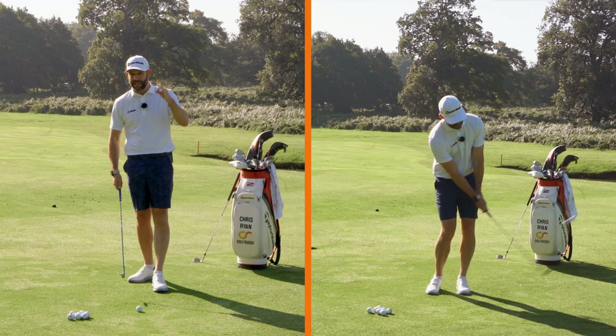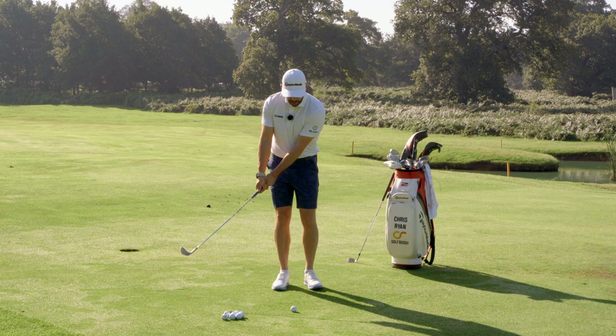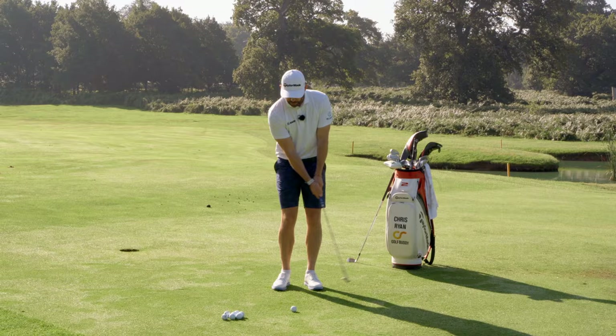Take a setup, point the club back at your sort of belt buckle, have a little bit of body pivot back and through. Let's also use the wrists on both sides and keep the grip pointing at the belly button.